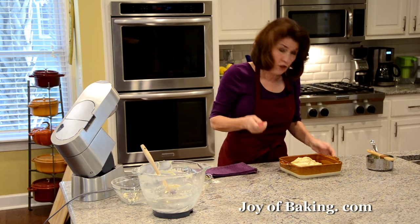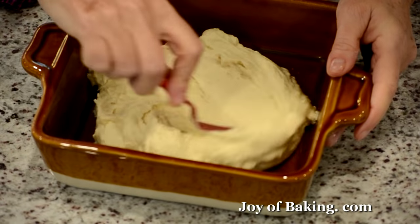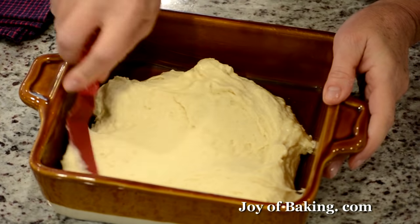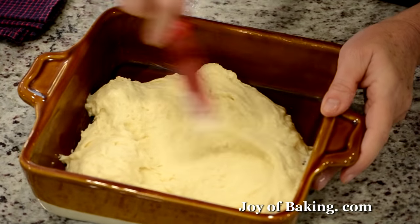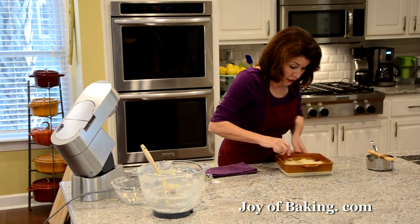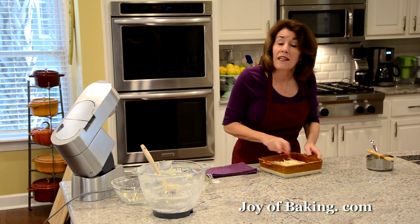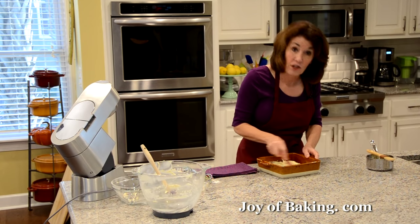Use the back of a spoon or an offset spatula to spread the batter out as evenly as possible in the pan. Then we'll make our butterscotch sauce.